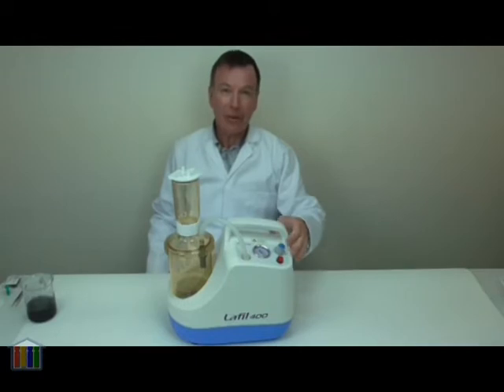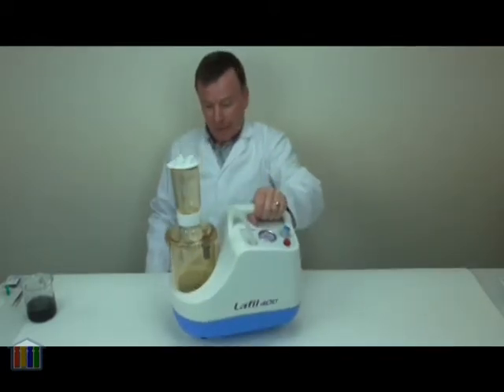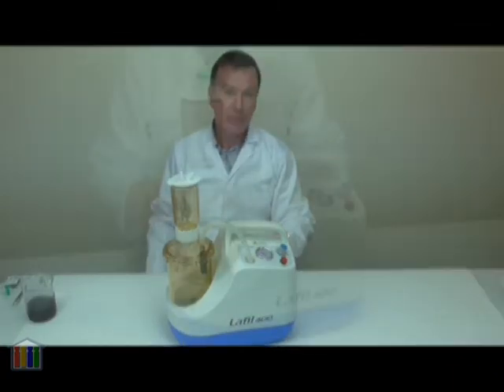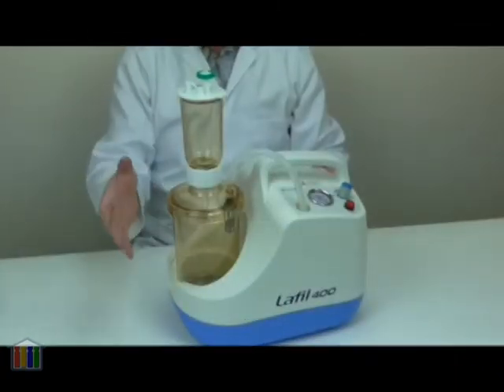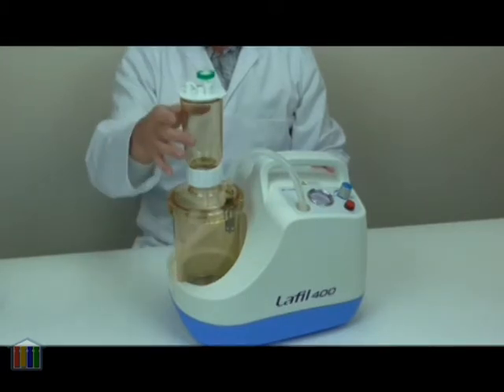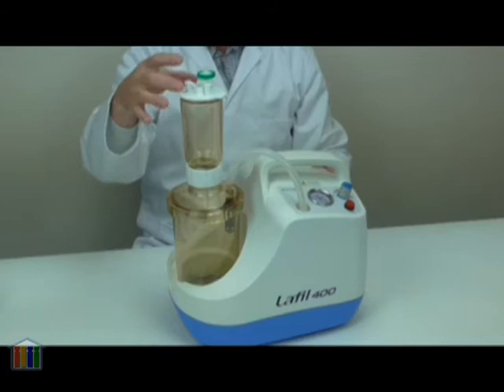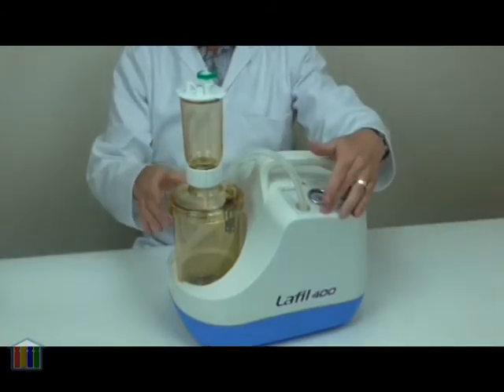This is an easy to use and portable laboratory filtration system for filtering samples and solvents without using any water pumps. The system consists of a vacuum chamber, a sample funnel, a lid with air filter and a connection to the integral vacuum pump.